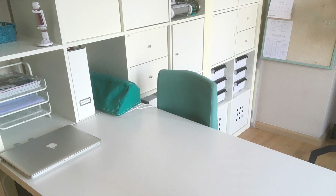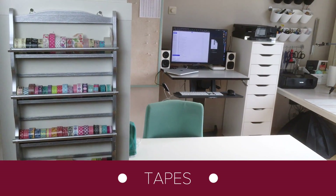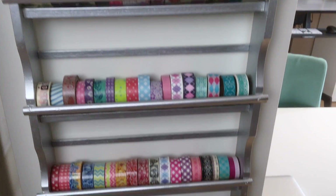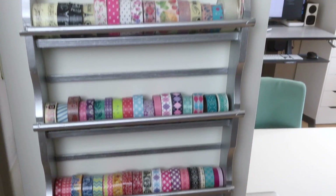Let me show you this side a bit more in detail. There's an old spice rack mounted to the side of the unit and I spray painted it silver. I think my parents had it as a wedding gift 40 years ago. This rack holds all my tapes — washi tapes, fabric tapes, etc. There's no more space left, so no more buying tapes.